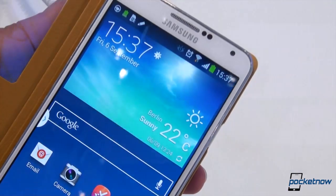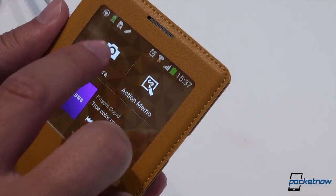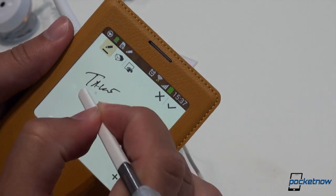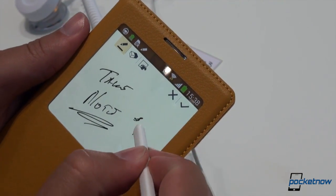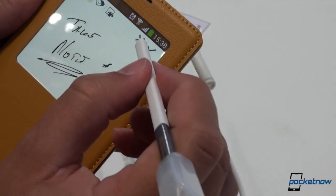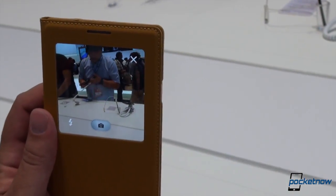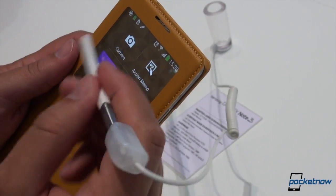It seems like we're activating the proximity sensor or something, and this is timing out really quickly. You can see the music controls there, a shortcut to the camera, or a shortcut to the action memo. And if you have the S Pen out, you can take a note right on the cover — pressure sensitivity seems to work just fine. We can be dainty or we can be fierce. That is very cool to do through the plastic. There's a quick shortcut to the camera if you want to take a shot while the case is on — very well thought out — plus a little flash toggle. Just stripped-down versions of the full functionality, available right in the window.